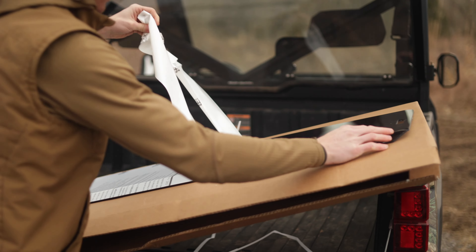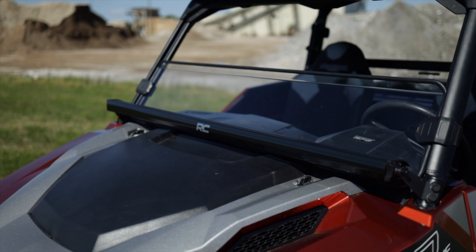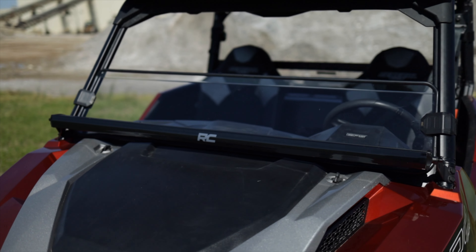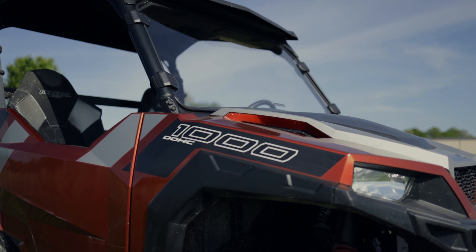And just a quick pro tip — window stickers and vinyl decals really pop on the tinted windshield option. Installing a Rough Country windshield using the included straps couldn't be easier. You can go from unboxing to trail ready in as little as 15 minutes.